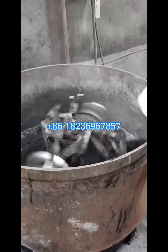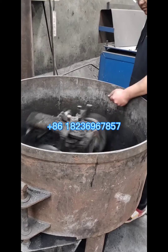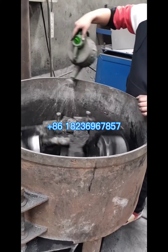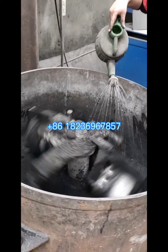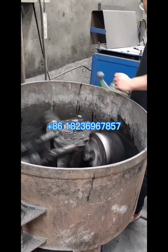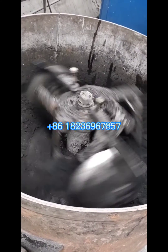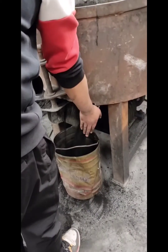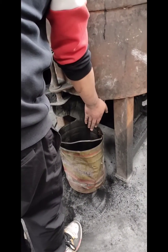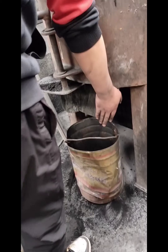We can put the fine powder into the wheel mixer, add some binder, and also some water. The wheel mixer will stir the three mixtures very evenly for three to five minutes. As we can see, there are two wheels and two shovels. They will grind and mix the coal, binder, and water very evenly. Finally, we can discharge the mixture to the bucket.